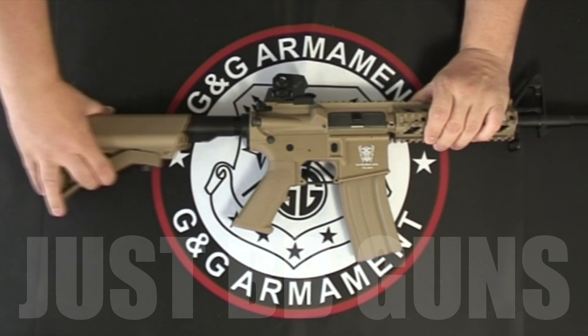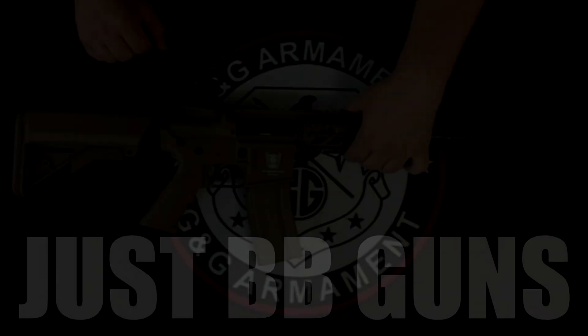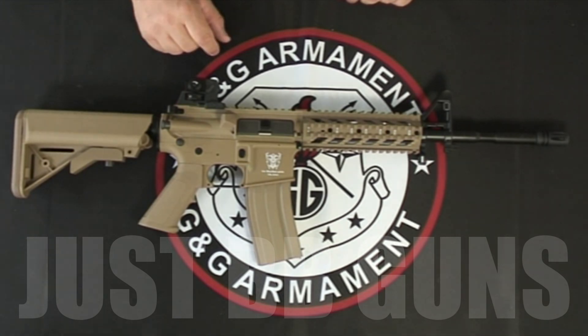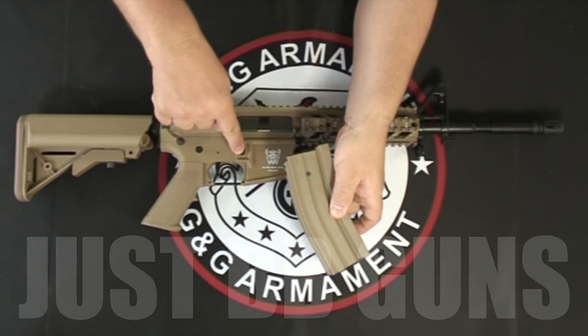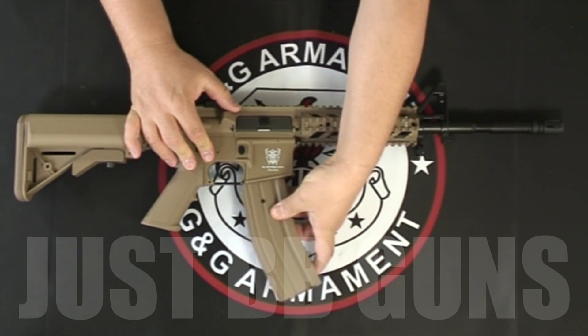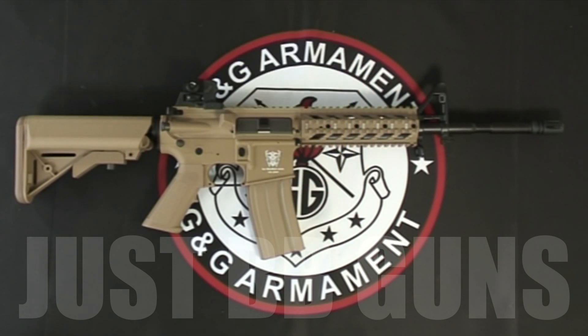First thing: sensible stock, rails on top, bottom, and either side. Front and rear adjustable sights. Great magazine — magazine release just here. It's the same magazine that's on all the G&G gas M4s.